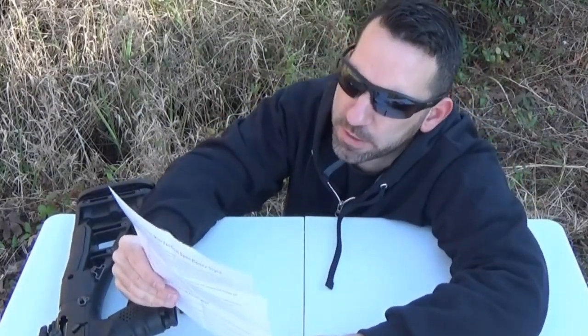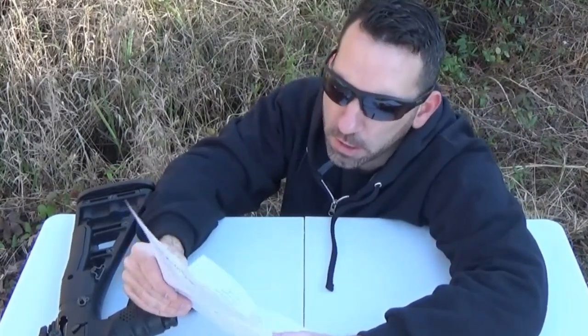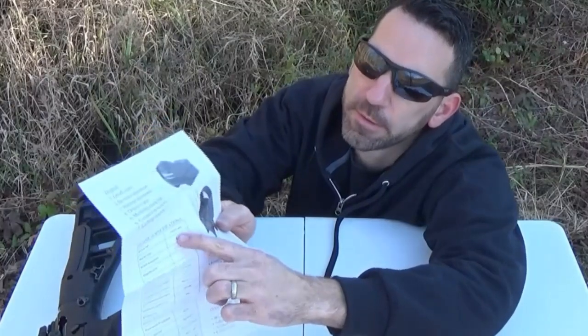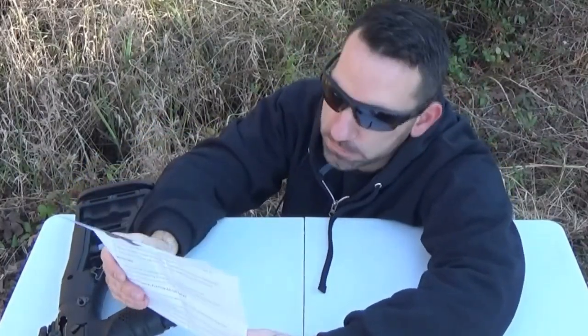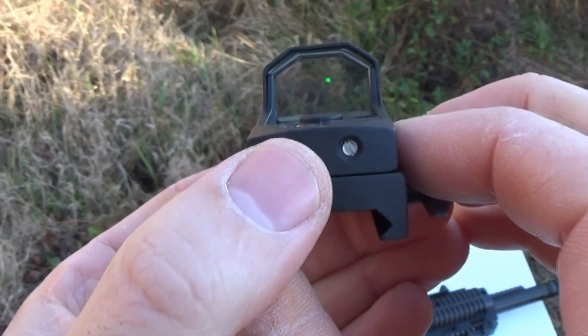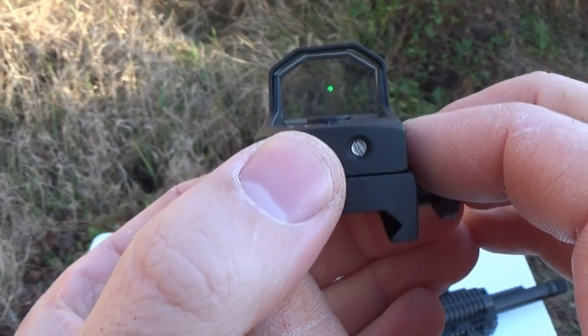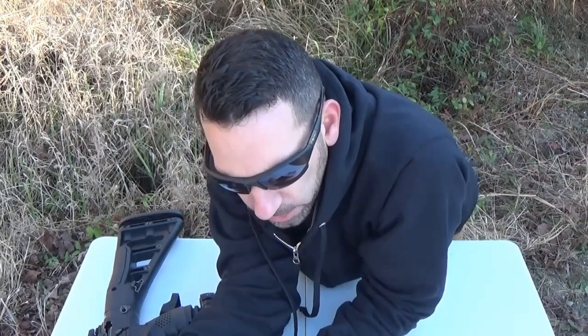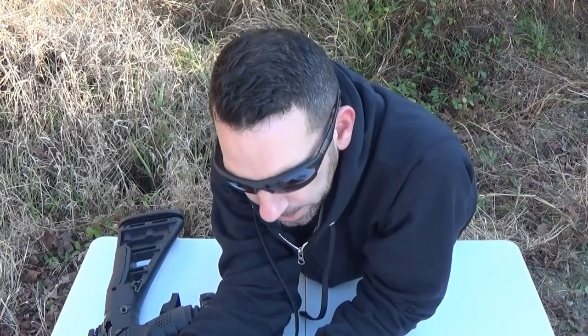Reticle type: three MOA dot. Reticle color: red — but I was hoping for green. You get what you get with 40 bucks. Oh, look — it's a green dot after all. So they lied to me. It says battery life is 270 hours. I like that.